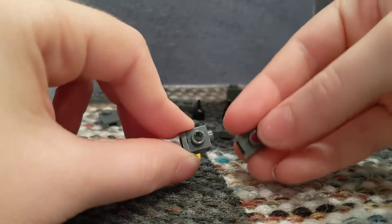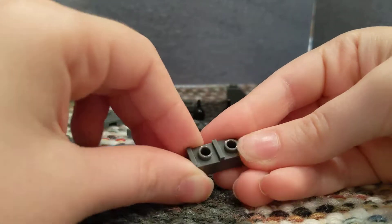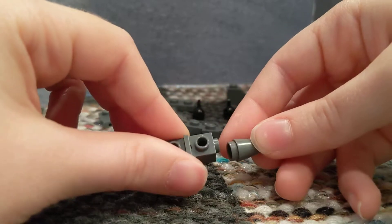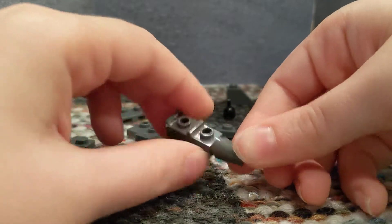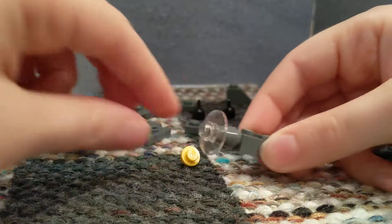You're going to take two of these dark gray 1x1s with a little lip on them, then you're going to stack them on top of each other. Then you're going to take this 1x1 dark gray column, put it on there. Then you're going to take this see-through radar dish, put it on.